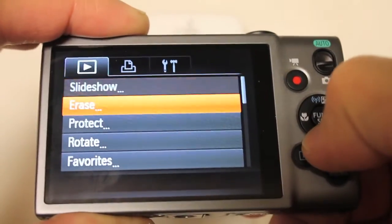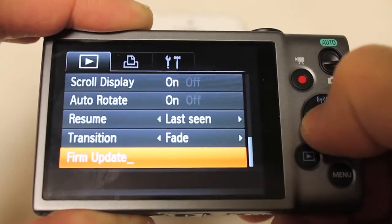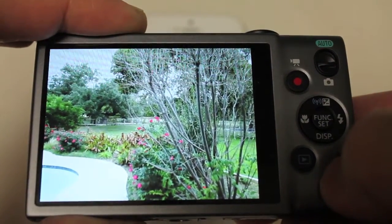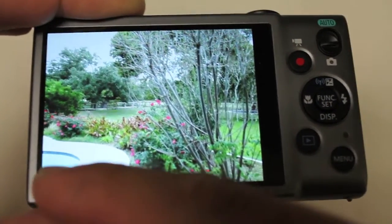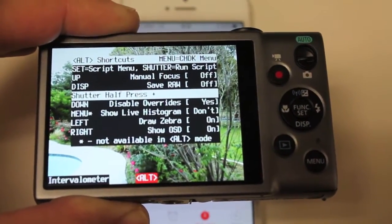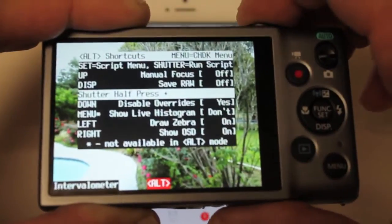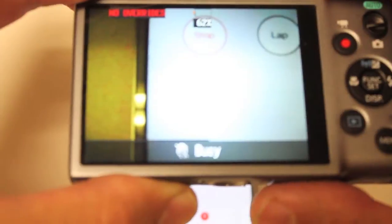I'm going to go ahead and load the firmware which I have on my SD card. You'll notice this firmware update option — I'm going to accept, hit OK, and now you should see the CHDK boot screen. I have a little script called intervalometer running, and I have it set to take a photo every two seconds. I'll go ahead and start the timer and enable it, so now it's taking a photo every two seconds.